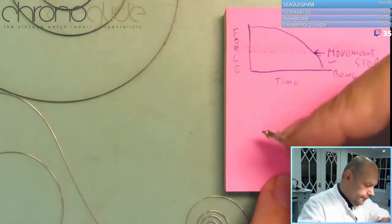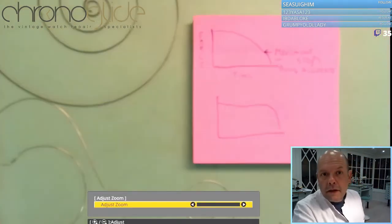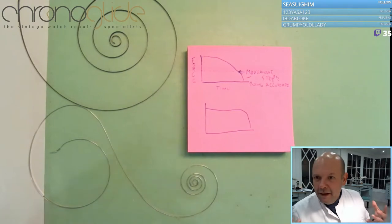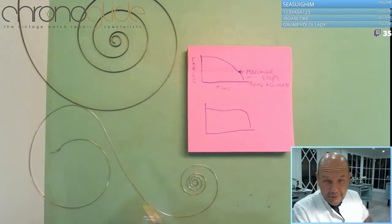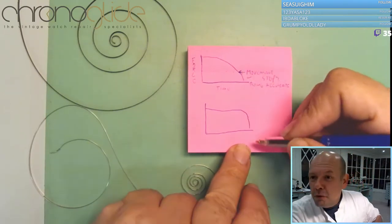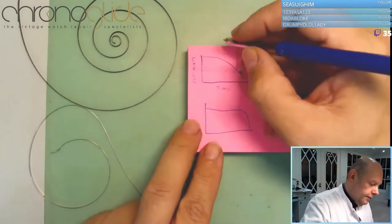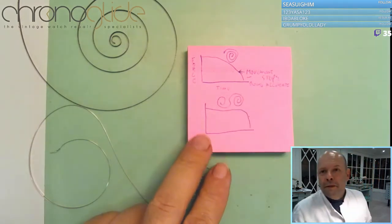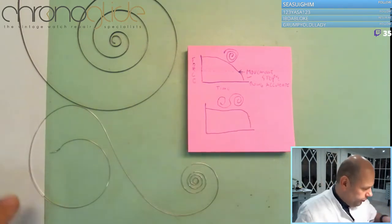With this newer spring, because of its curve shape, it has more constant power throughout the day — it's got more power in the second half compared to the first, so the watch is much more accurate. Because of the curve it sustains a constant force for longer, and that's what makes it more accurate.